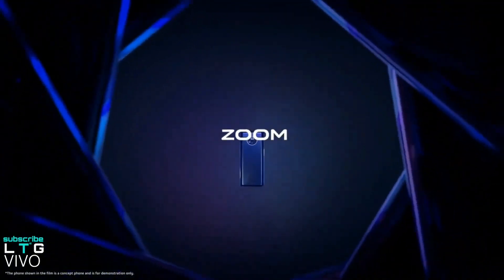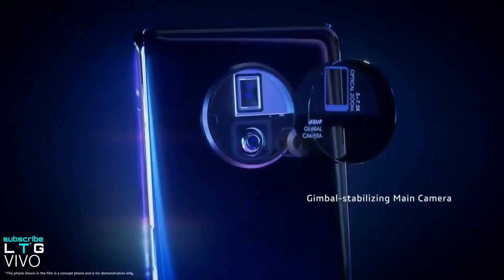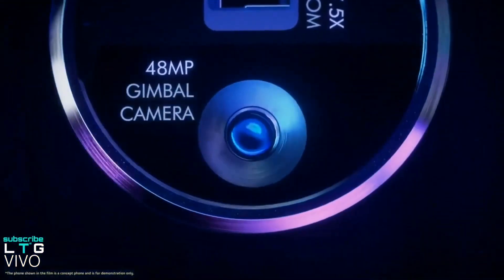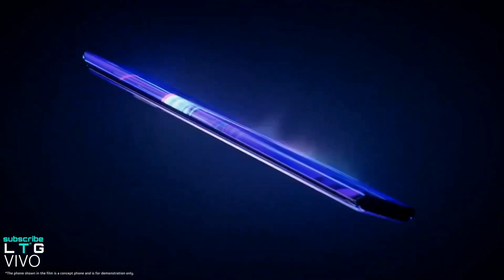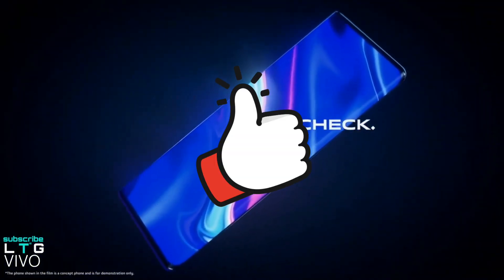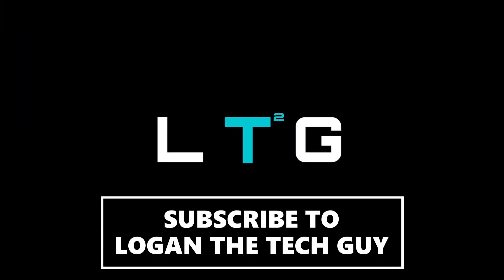Are you waiting for the Vivo Apex 2020? Have you heard or read about it before now? And if this phone isn't for you, what phone are you waiting for? Thanks for watching. If you like what you're watching, smash the thumbs up button and subscribe to Logan the Tech Guy for more future tech videos. All love and peace out.